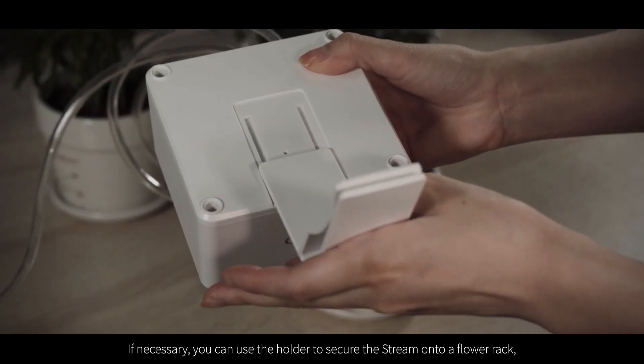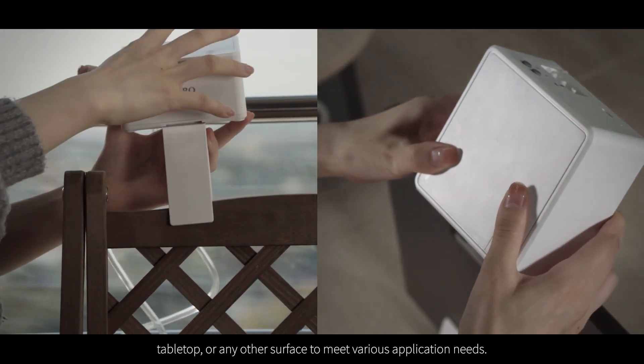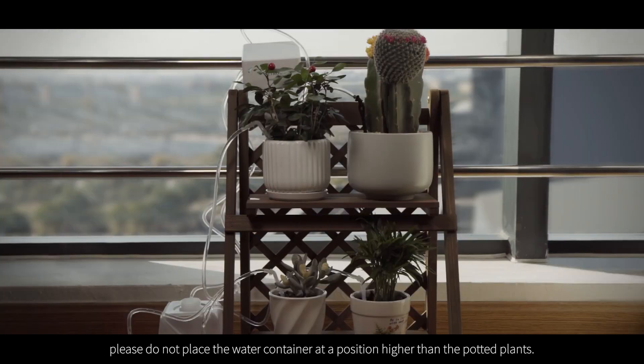If necessary, you can use the holder to secure the Stream onto a flower rack, tabletop, or any other surface to meet various application needs. To prevent siphoning, please do not place the water container at a position higher than the potted plants.